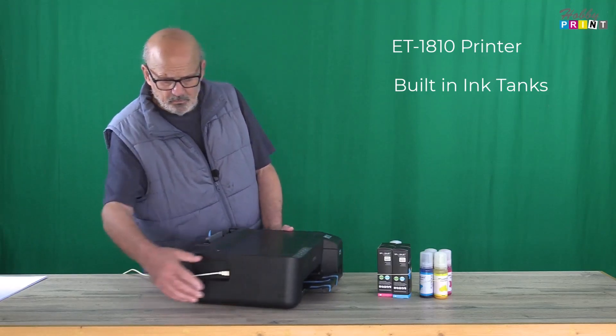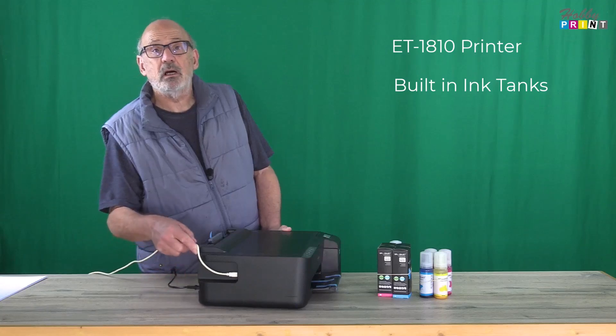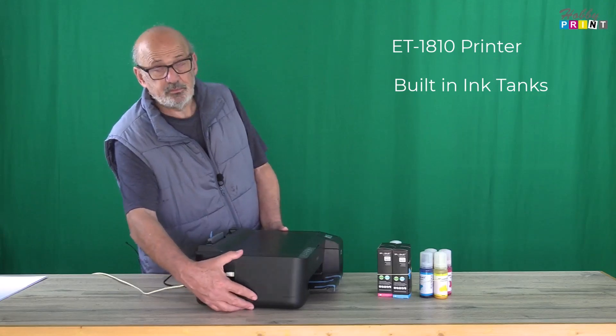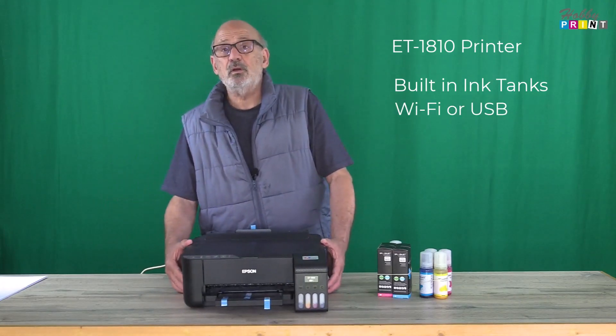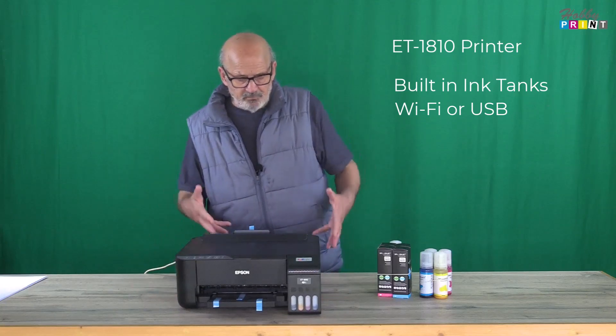I've put the power lead in and the USB lead in. The black lead is where the power lead will go, and the USB is a white lead — it's USB 2. The printer is Wi-Fi as well as USB, so that covers the connectivity.